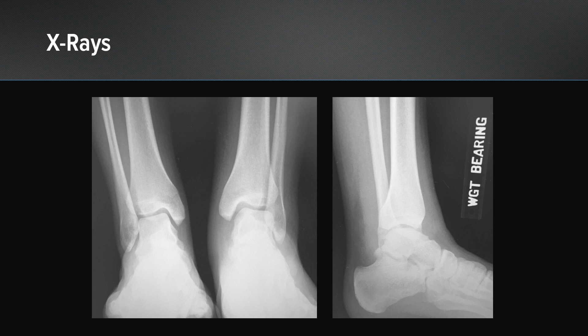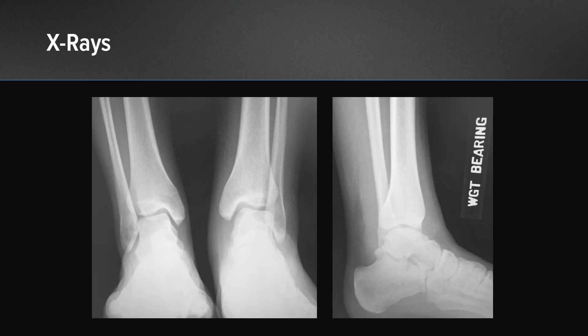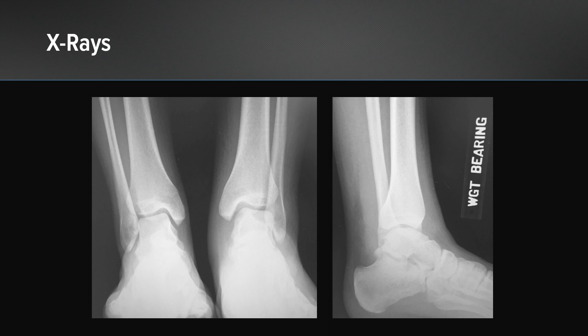Here are this particular athlete's weight-bearing x-rays, and I think this case is very illustrative of some of the concerns we have. If you look at the left side of the screen, you can see the contralateral comparison views, and his x-rays essentially look identical to the uninjured side. On the right side of the screen, you can see the lateral, and there's perhaps a little concern that the fibula may have shifted posteriorly. But most people would tell you that his ankle is okay and certainly something that we can treat conservatively based off this. But if you look at his physical exam, I was certainly concerned for a more significant injury.